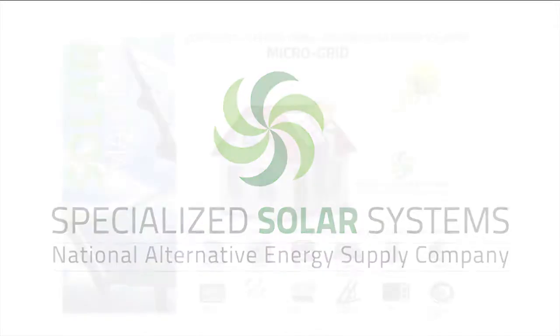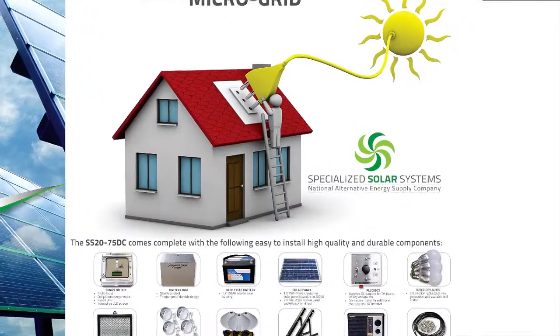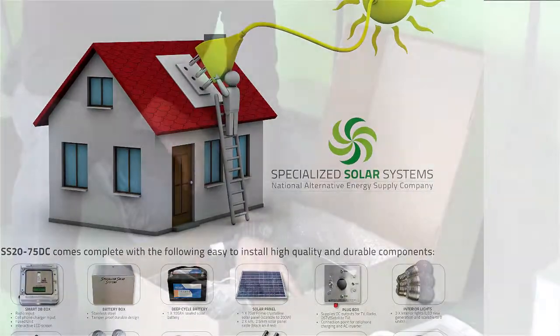This do-it-yourself tutorial covers the basic installation of this multipurpose solar DC microgrid system by Specialized Solar Systems.